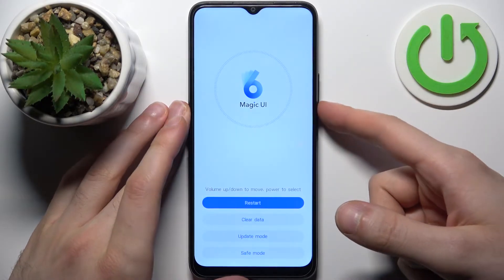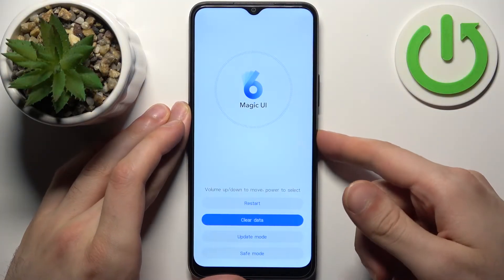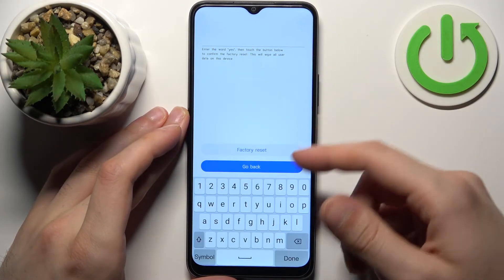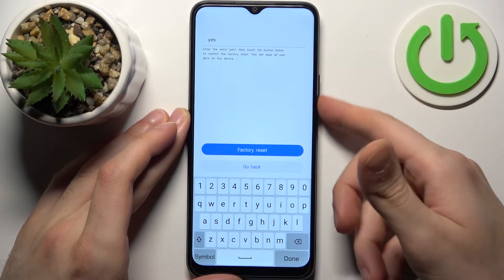In the following menu, use the volume keys to navigate and the power key to select. Select the second option, clear data, then select factory reset, then type the word yes and select factory reset.